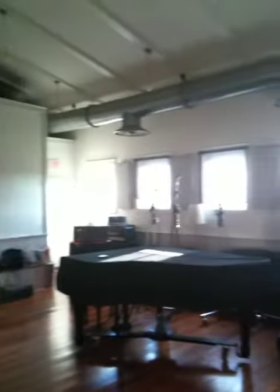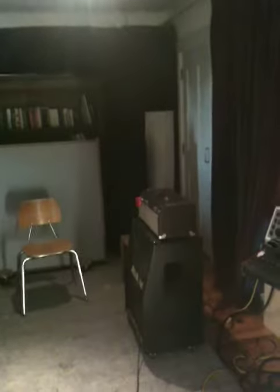Well, this is the room before we set up. Hello! You can see it's a big, beautiful room. The sun is shining. I got my setup in there.